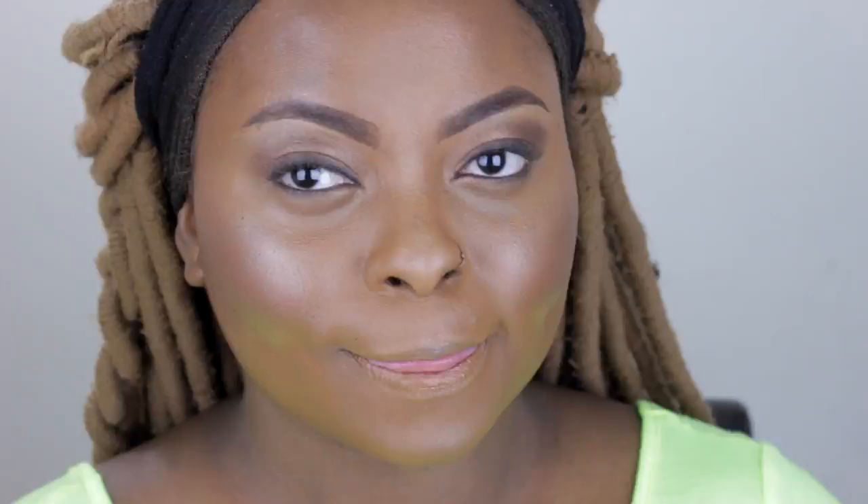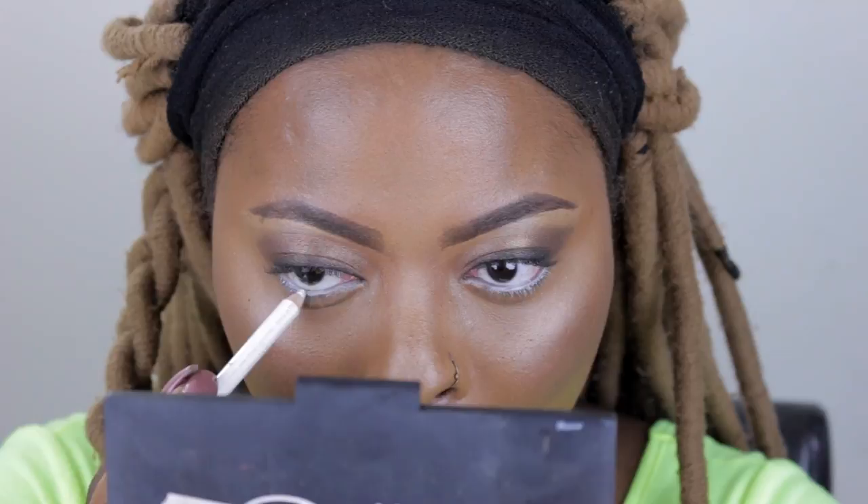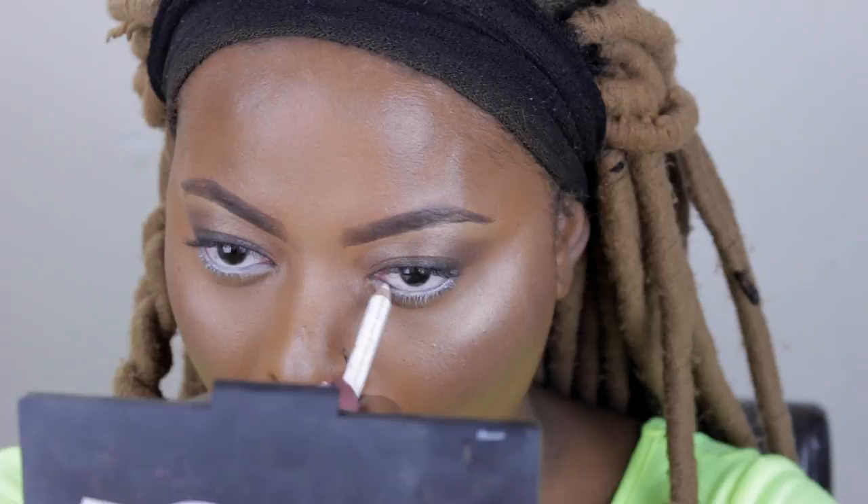I'm using my Essence white pencil liner on my waterline. You can use a nude one - skin tone, whatever you prefer. I usually don't like the nude one on my skin because it doesn't show up enough - I want a little bit more to open up my eyes because the nude ones don't do much for me. I also use the Fez eyeshadow to buff along the under-eye lash line, and then I lightly contour my nose with the same bronzer using an eyeshadow brush.